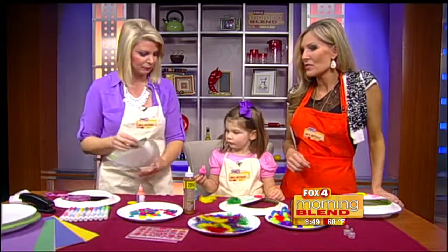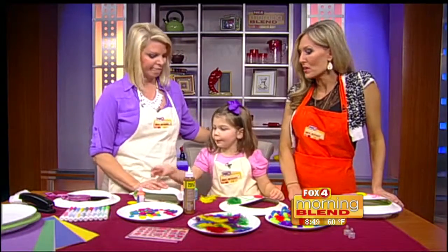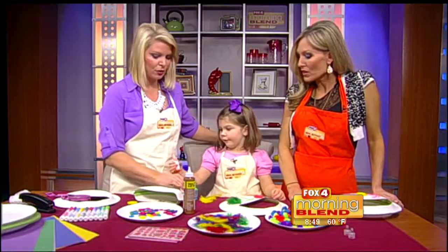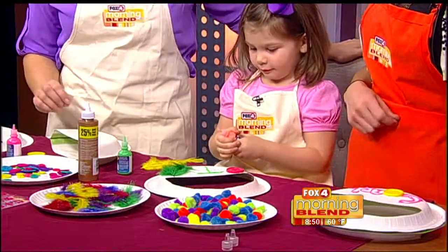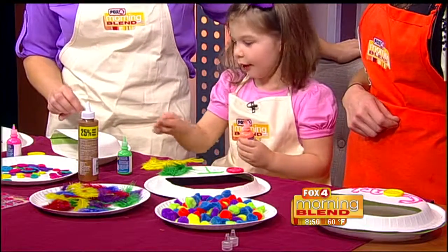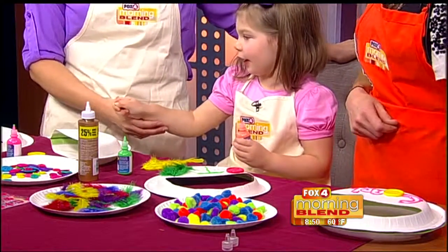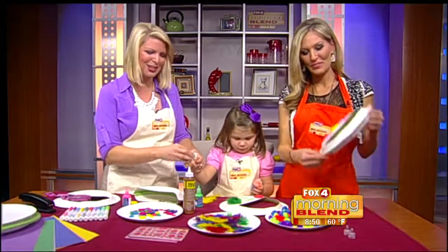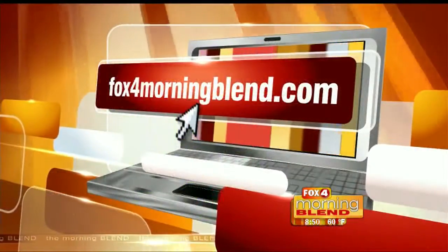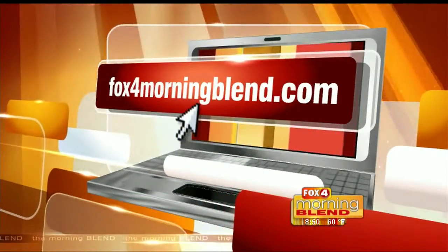So pretty easy - this is pretty much all kinds of stuff you already have at home. We're going to go ahead and wrap things up. Was that fun though, Tinsley? You like it? If you have any Kids Corner ideas, we'd love to hear them - send them our way at fox4morningblend.com.